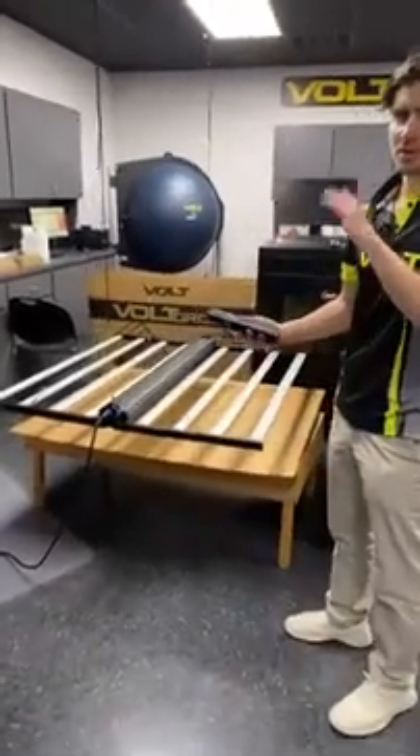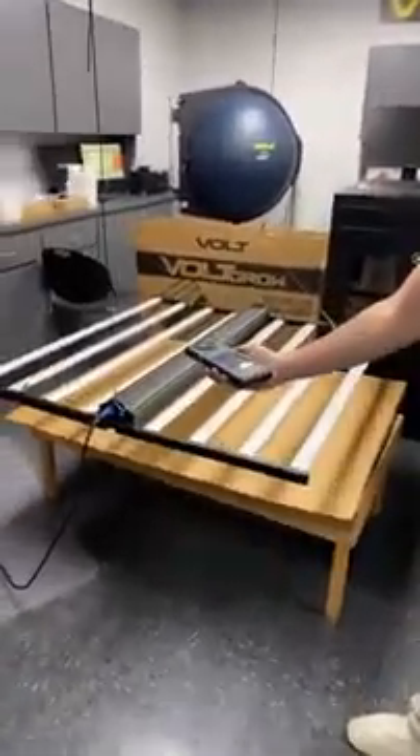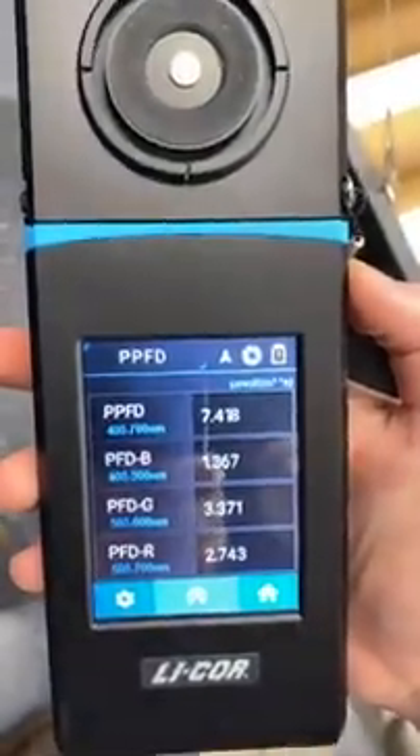Alright, so we're gonna leave the regular lights on just so you can see everything, but just so you can tell, here's the ambient light reading: 7.418.